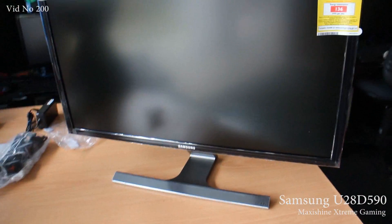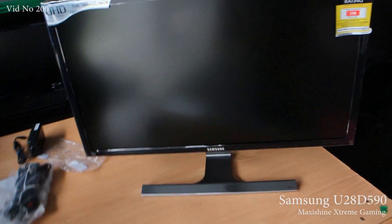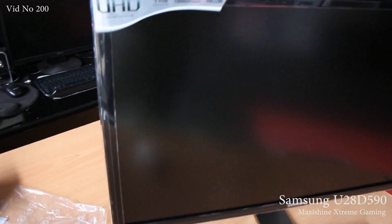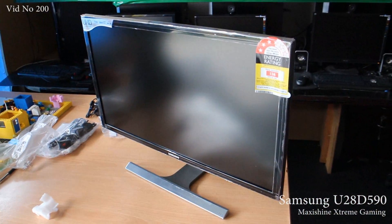There you have it guys — funky little stand. That's with their new designs on their OLED displays. I'm not sure I'm a big fan, but for $700 you're getting a pretty good screen for gaming.